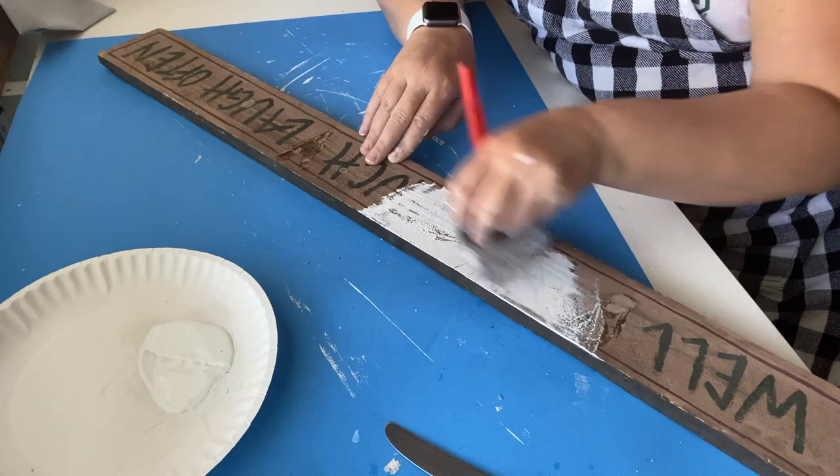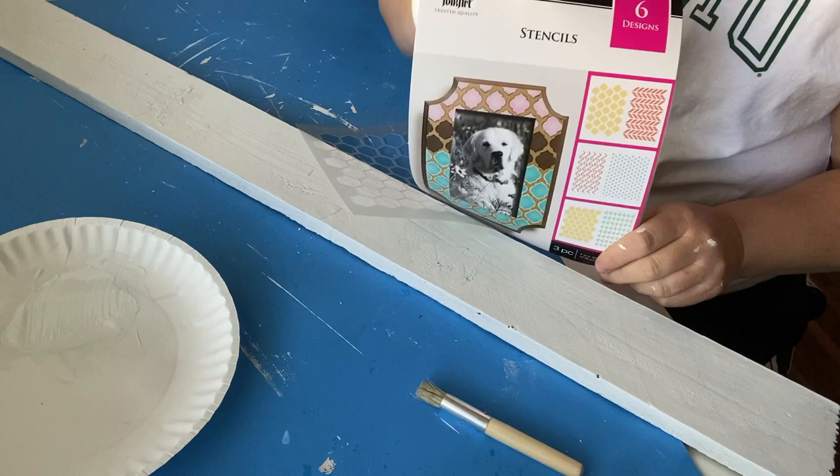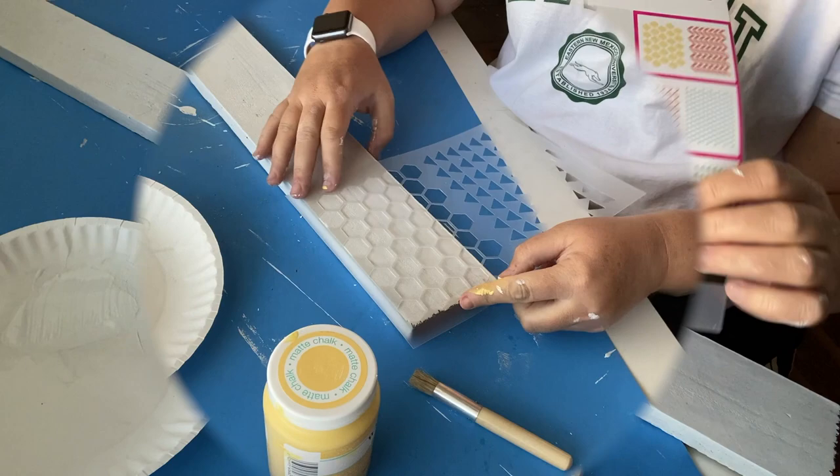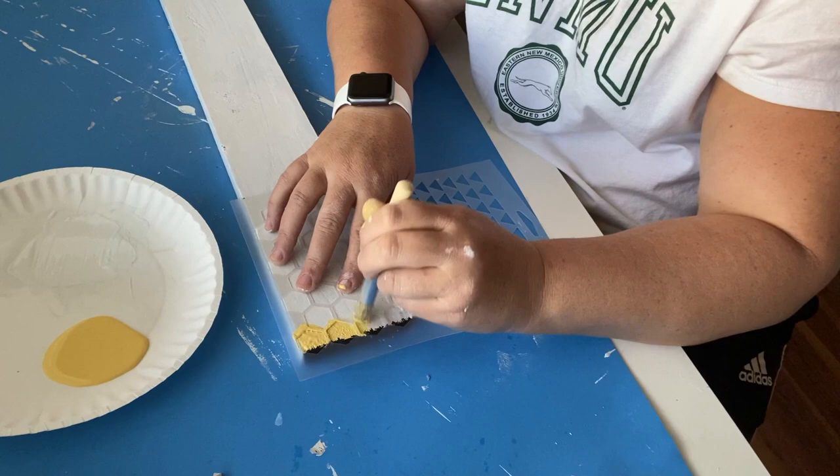I'm going to take these Folk Art stencils that I got at Walmart and use the beehive stencil, laying it on my board and covering the whole board with this beehive stencil. I'm using the yellow chalk paint — I believe the color is called corn — and I'm going to use that over the whole board with this stencil.